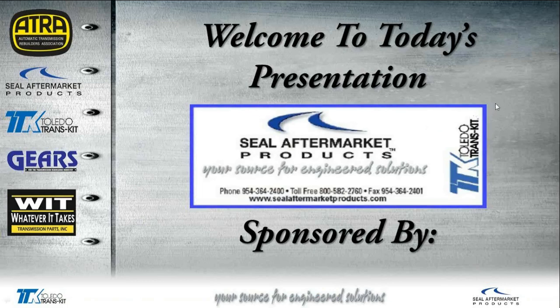Hello everyone and welcome to another ATRA webinar. Today's webinar is going to be sponsored by Seal Aftermarket Products and we'd like to thank them for sponsoring all our webinars to make them free to everyone, whether you are ATRA members or non-members. Here's a short video on their product.